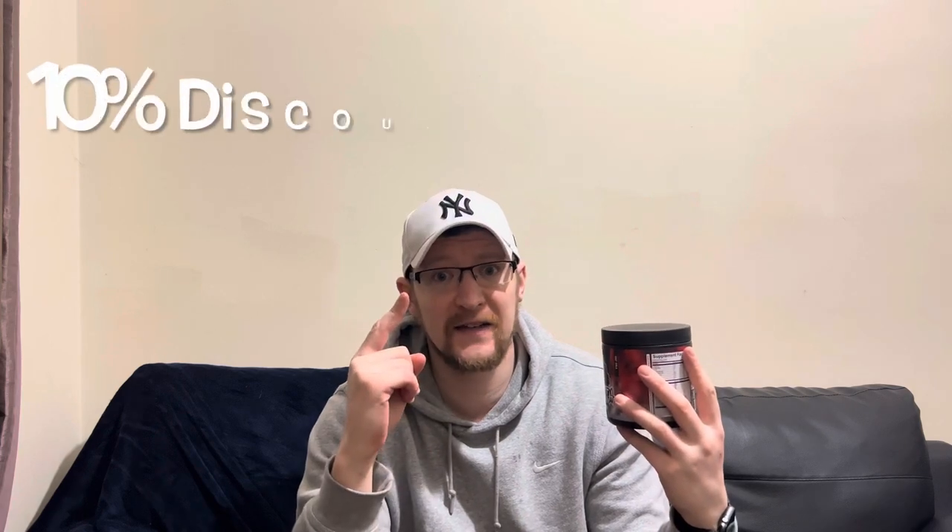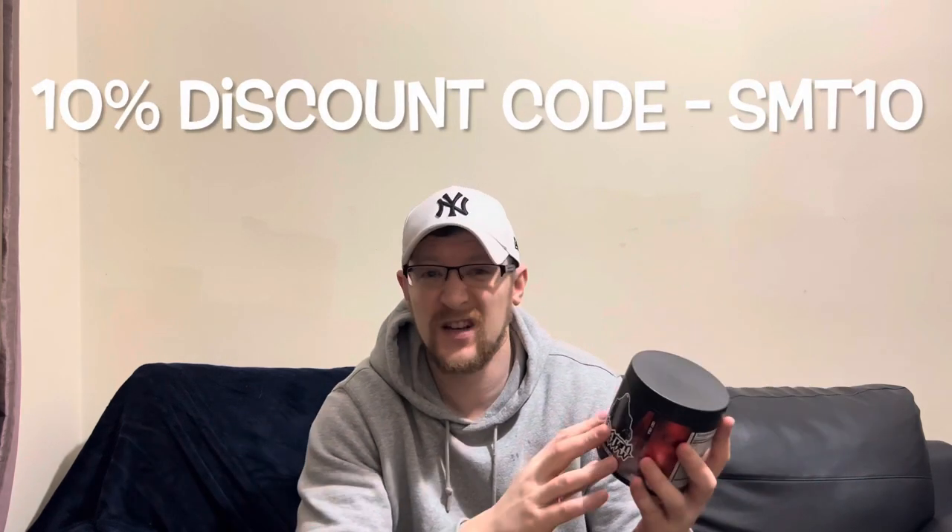We've got 200 milligrams of caffeine, amino acids, antioxidants, zero sugar, less than six calories, and 40 servings in here. It was about 30 quid for the tub — you can get plenty of discounts online. Talking of discounts, if you want 10% off use my discount code SMT10 at checkout and you get it a bit cheaper.